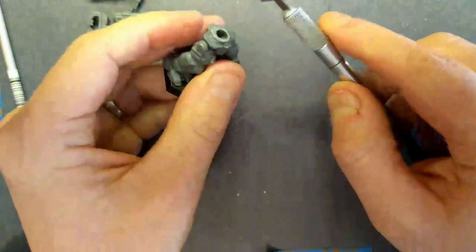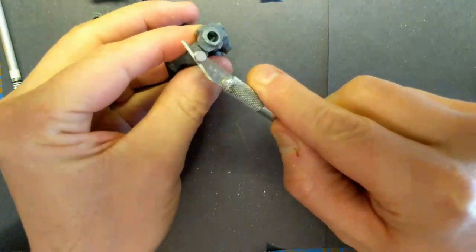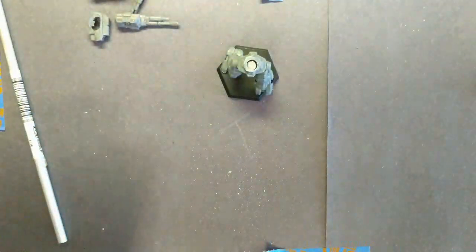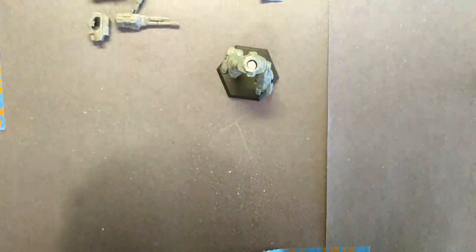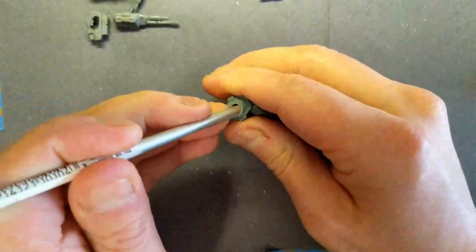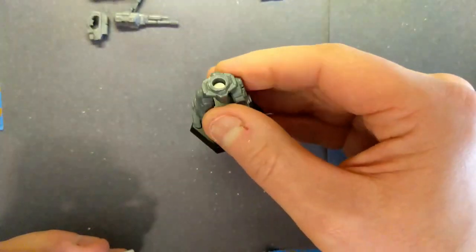To install the magnet, put your finger over the hole and the magnet stays on it — then you've got a magnet in there. Push it down firmly. Don't use a metal or ferrous tool to push it down — instead use the aluminum tubing to press it in. Press hard so you get good contact with the green stuff underneath, which holds it in place.